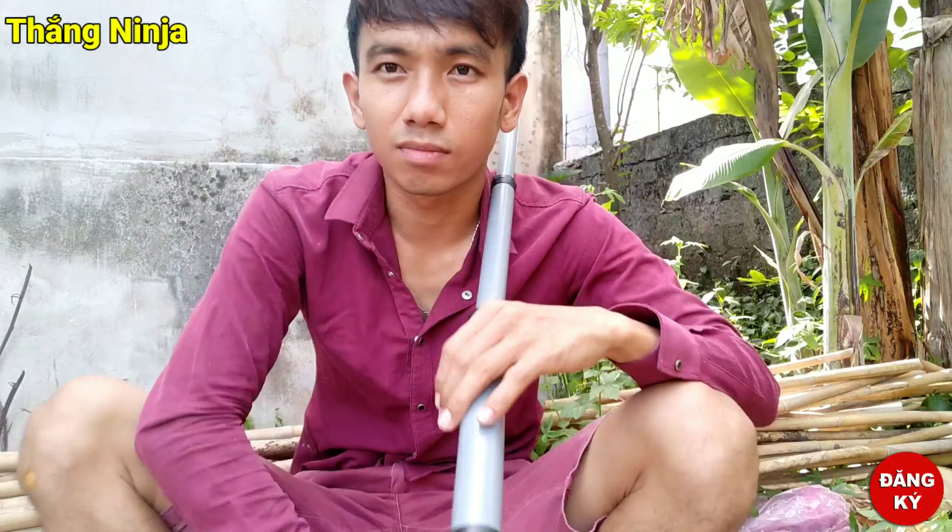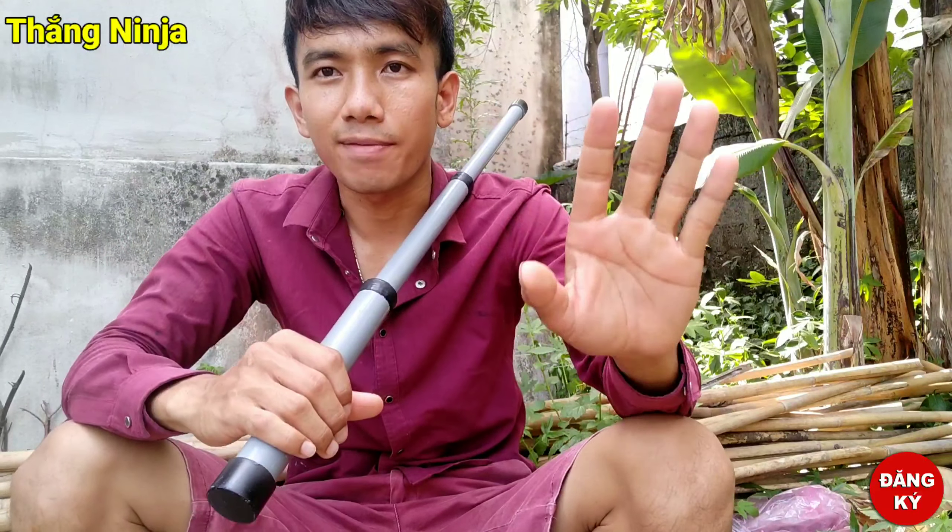Xin chào anh em nha. Chúc các bạn xem video vui vẻ nha. Mình tên là Thắng.